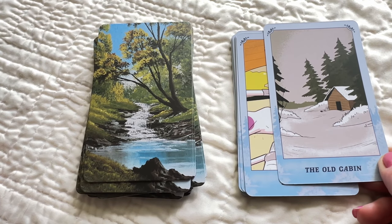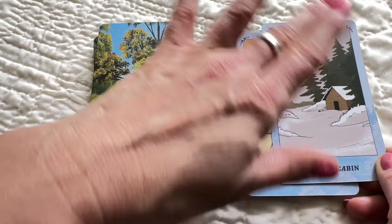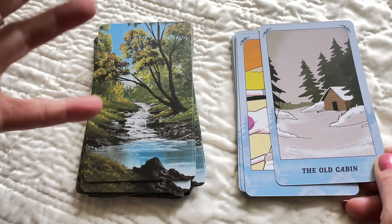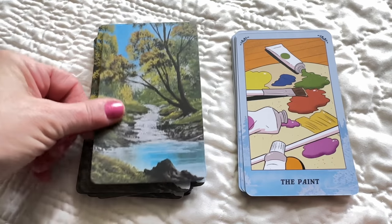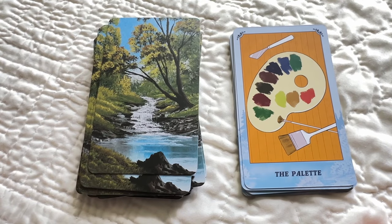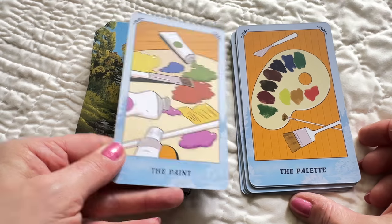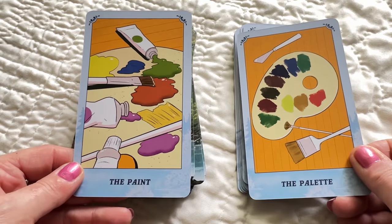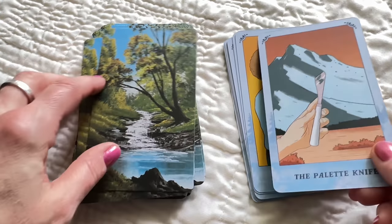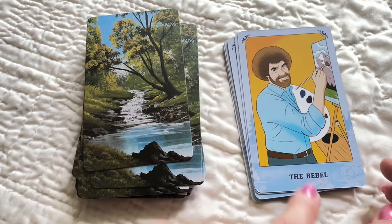The Old Cabin — yeah, this is nostalgic, reflecting on the past. It's got all the sepia tones — it's not bright and vivid, so it's like looking backwards as opposed to looking forwards, where cards tend to be brighter. The Paint — all the different colors you can blend to enhance your life. The Palette. I'm curious to read these two in the book and see what the difference is. What's that face about, Bob? The Rebel!